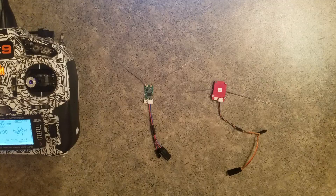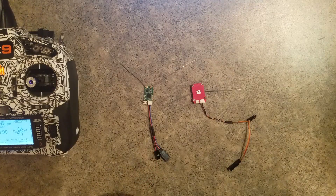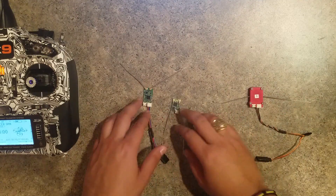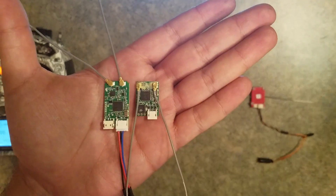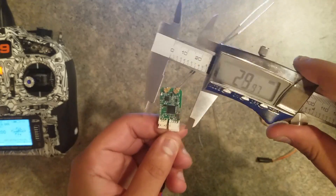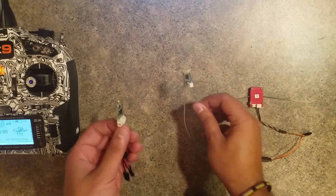Hey guys, this is Miguel, I'm an engineer at Horizon Hobby and I've been dying to talk about something I've been working on. This is the serial telemetry receiver which a lot of you quad racers have been waiting for. This is the current receiver we sell — the quad racing diversity receiver — and this is a normal remote receiver. They're pretty much the same size, but this one's uncased. The new receiver is about 30 millimeters long, 15 millimeters wide, and about 6.5 millimeters thick.